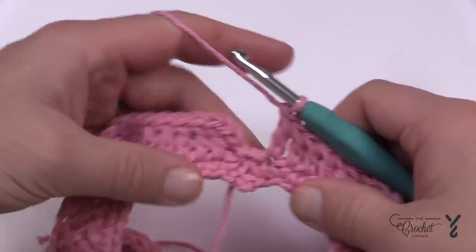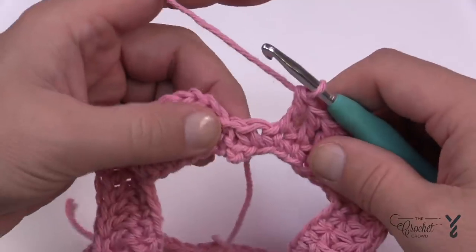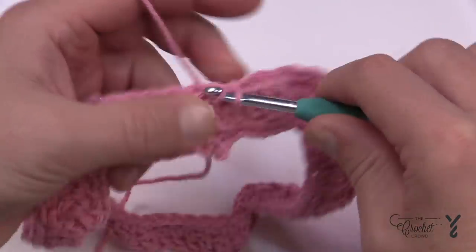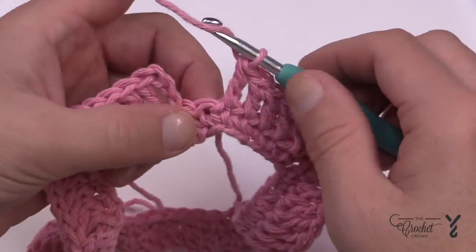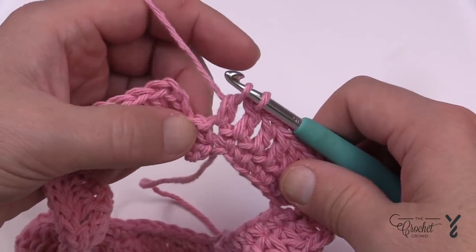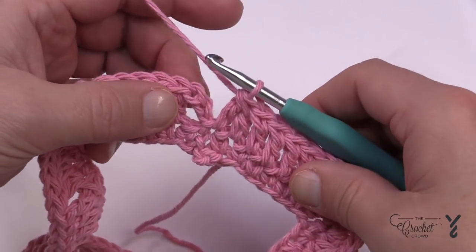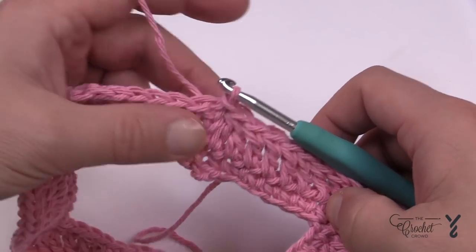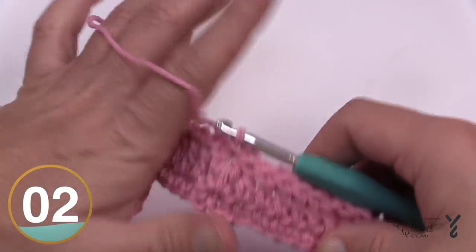Coming around on round two, it's just double crocheting in all stitches except the corners where you get three double crochets. Here's a tip not in the pattern — when you go to join at the end, you end up with a gap that's really obvious. To fix it without adding extra stitches, do a two-together double crochet: go in, pull through, pull through two and hold, go into where it's joining, pull through, pull through two and hold, then pull through all three loops. That closes the gap nicely. Then we move on to round number three.